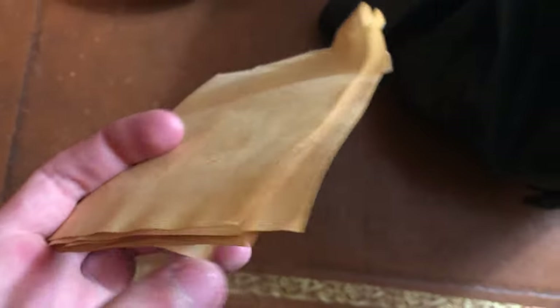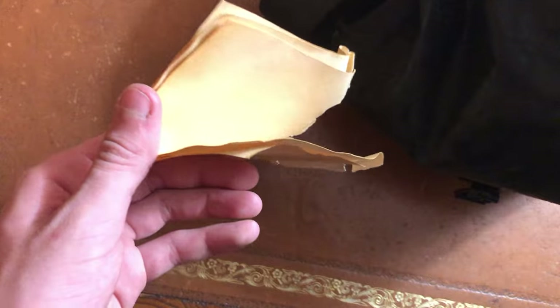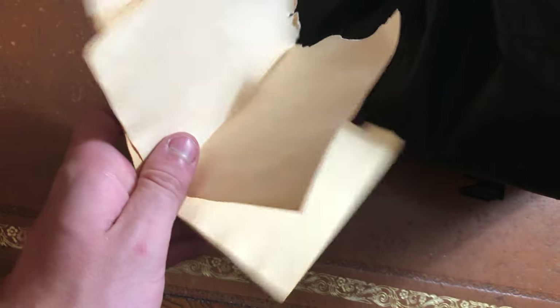Next up we got paper. Nothing special, just some paper. Whether you're going to be writing letters, whether you're going to be writing orders — if you're an officer you can write orders to other commanders. You can write letters, or you can sketch, or whatever you want. Just good to always have paper.